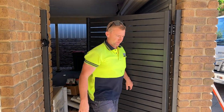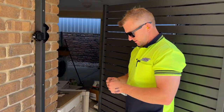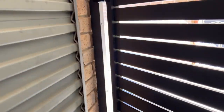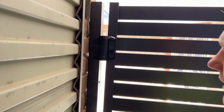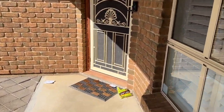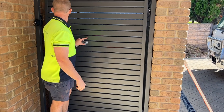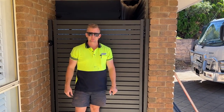One last thing before we finish: with our hinges, they come with these tiny little side cap covers that simply click in to cover the screw holes and finish it off nicely. And that's it — that's how you install an aluminium slat DIY fence gate kit.